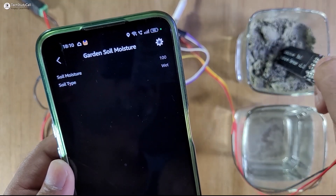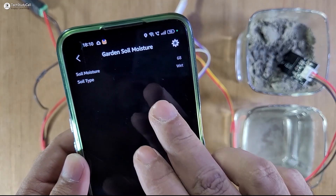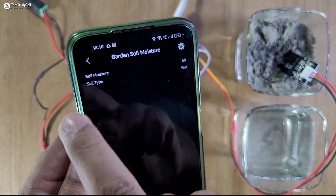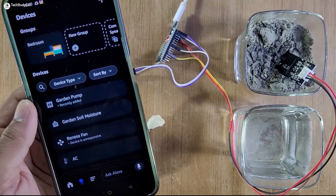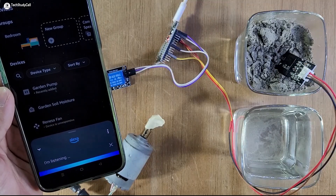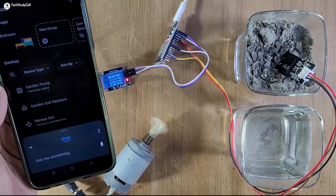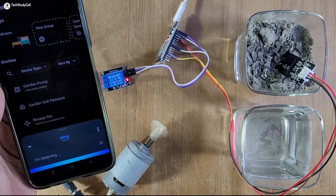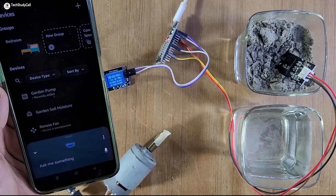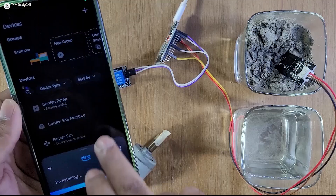Now let me dip the sensor inside the soil. We should get the updated reading within 10 seconds. Now the reading is 68%, and we can also control the pump. Alexa, turn on garden pump. So thus we can control the pump with Amazon Alexa and also with the Sinric app.